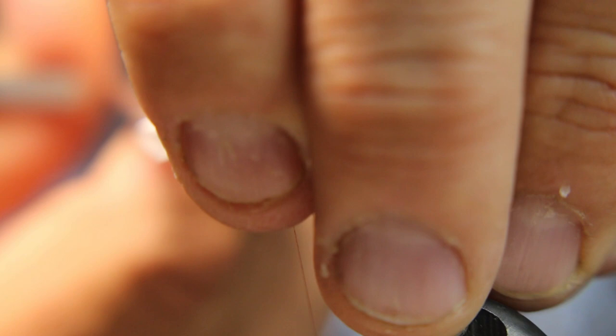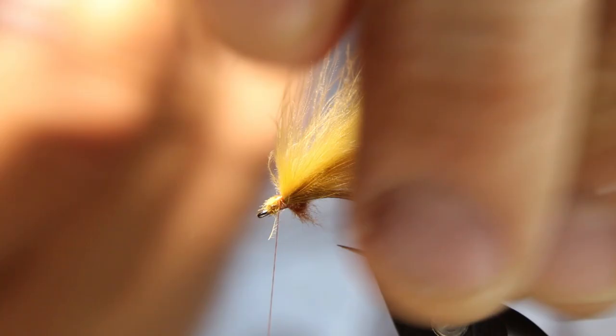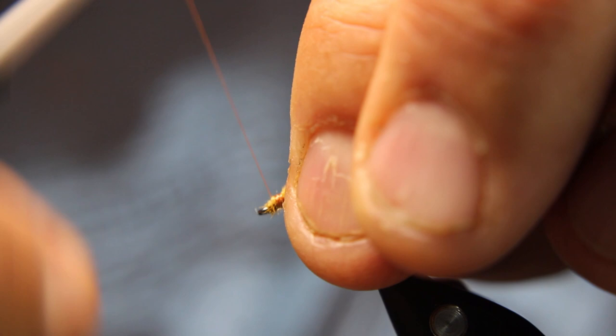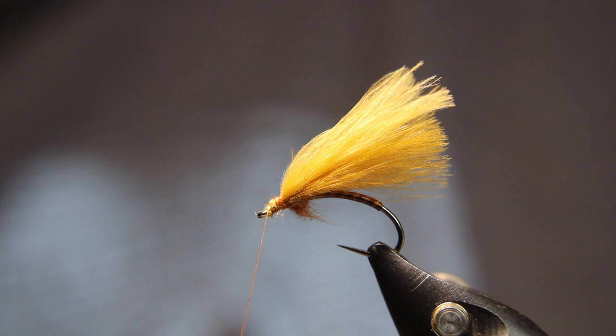Tie that down nicely. Just make sure those are — yeah, those are pretty good. It's separated just a tiny bit there, but that's okay. Once these hit the water they'll kind of streamline anyway. Even just wetting my fingers a tiny bit there just helped.